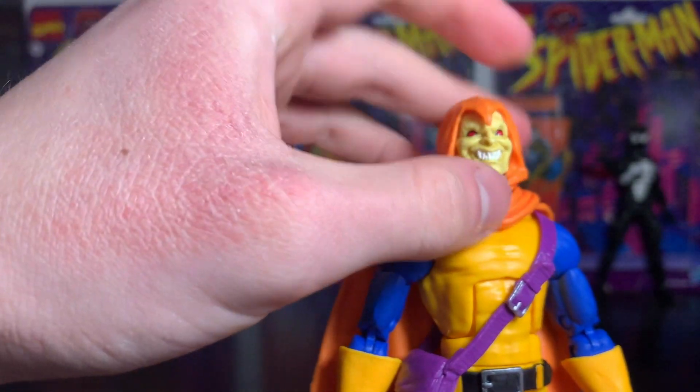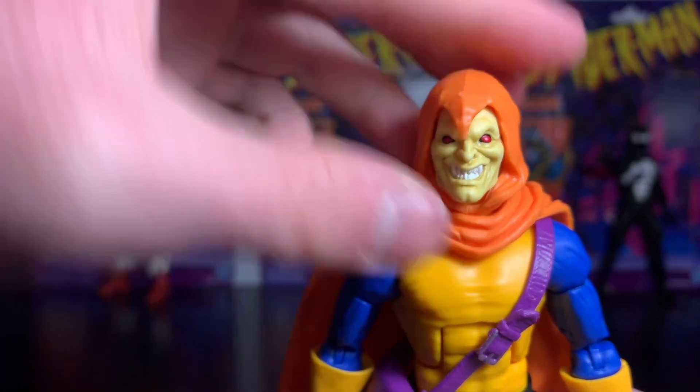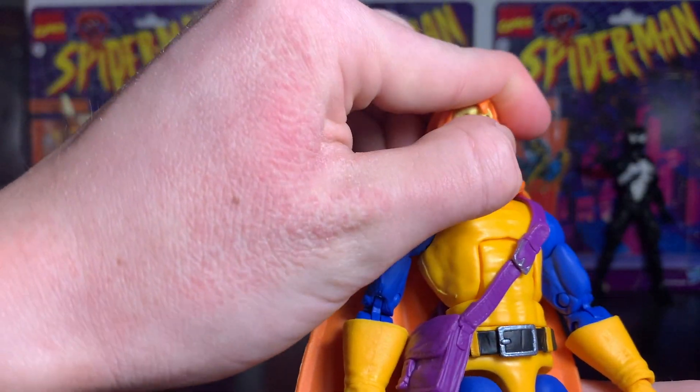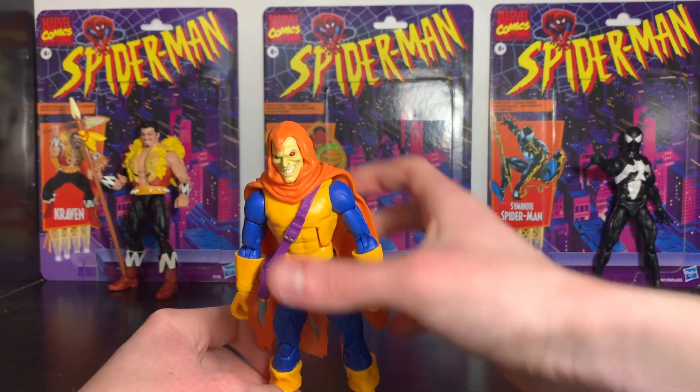He does have a slightly loose hood, which I kind of like because you can bend it. However, the cape hinders you from bending it in different ways. One thing I do like about the hood is this little curl at the front.